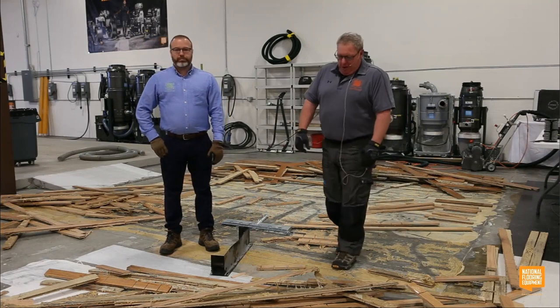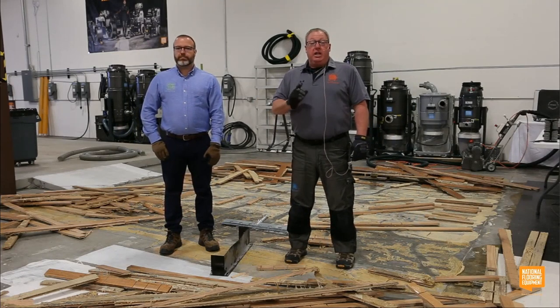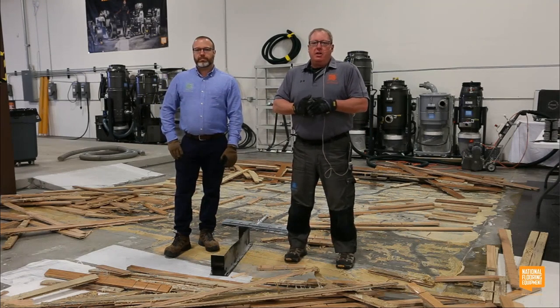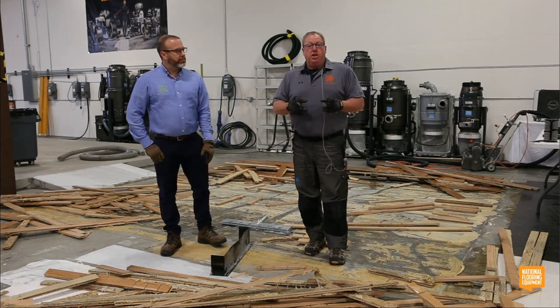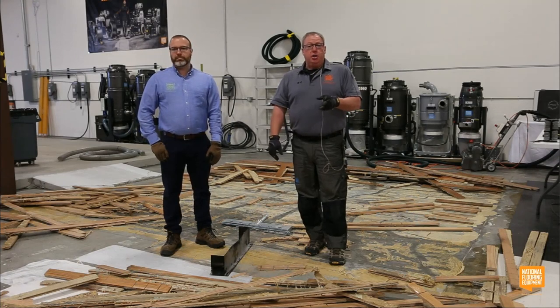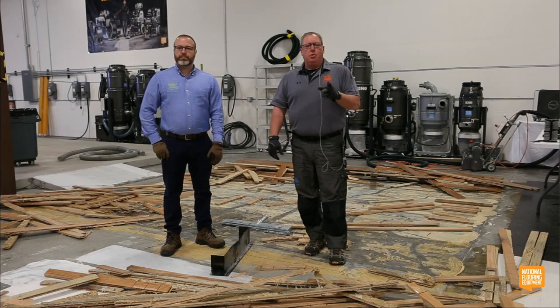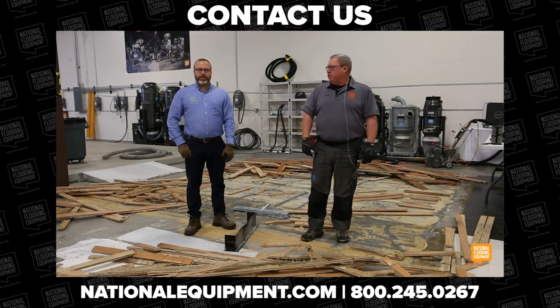That concludes our first segment. Thanks for joining us on how to remove wood floors. Keep in mind National's ionizers — if you don't know what they are, call us and let us talk to you about them. They pull dust and contaminants out of the air and provide clean, safe, breathable air for your employees and customers on job sites or in office buildings. We have special closeout pricing on first-generation ionizers, and there are only a few left, so give us a call. Our next session is going to be carpet at 11 a.m. to 12. We're going to talk about how to take up carpet and how to re-scrape glue again.